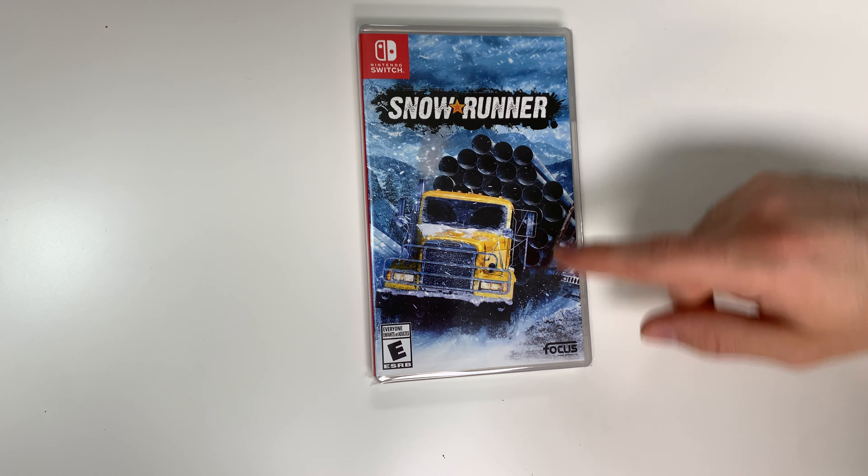we see a red spine, and here's the top showing us that this is a y-fold copy. And now onto the back,